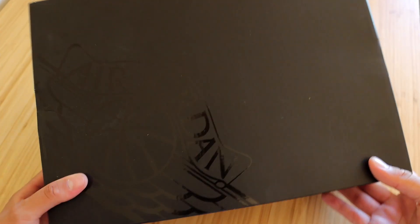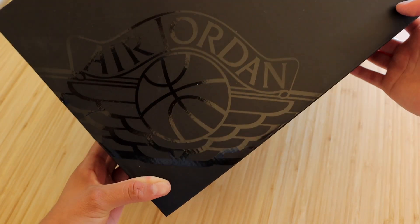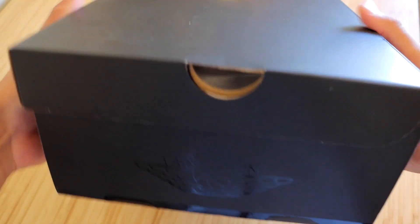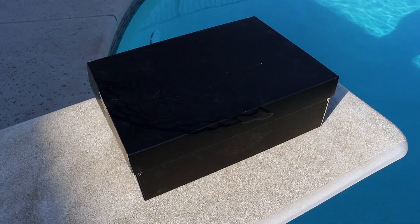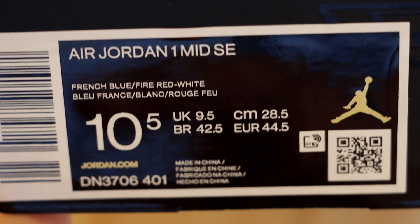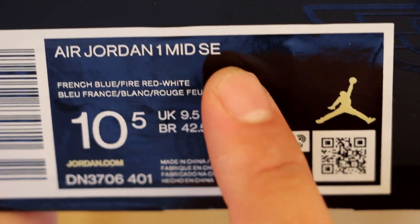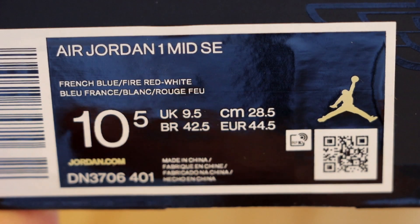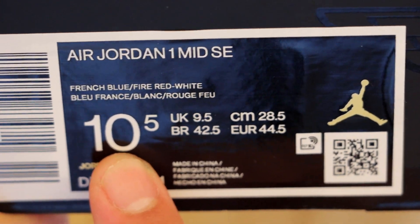These do come in that special black-on-black Jordan box that Nike has been including on certain models of the Jordan 1 Low and Mids. I do like this box a lot better than the original. Here you'll see the official name as the Air Jordan 1 Mid SC in the French Blue slash Fire Red slash White colorway, and we are size 10.5 USA. So let's go ahead and open these right up.